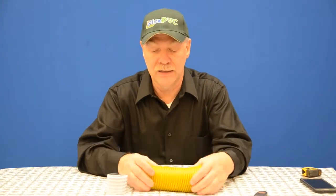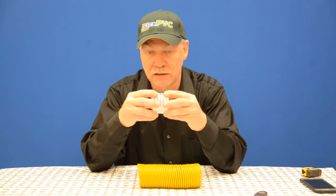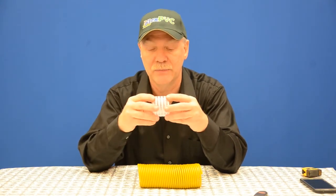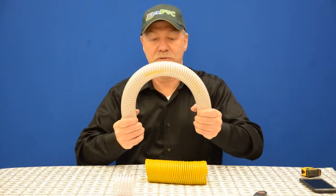You cannot get any movement in the squeezing direction, and once it's made you cannot get any movement in the length direction of the flexible pipe. But of course you can get the bending. Here's another piece of clear — it takes a little strength to do this.